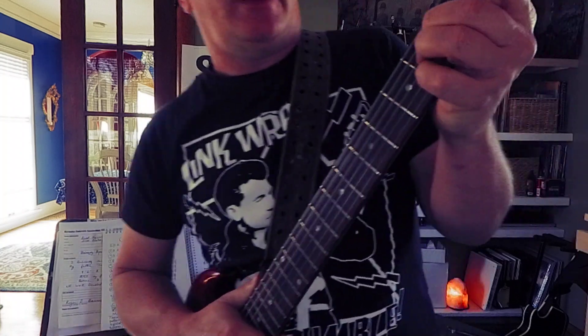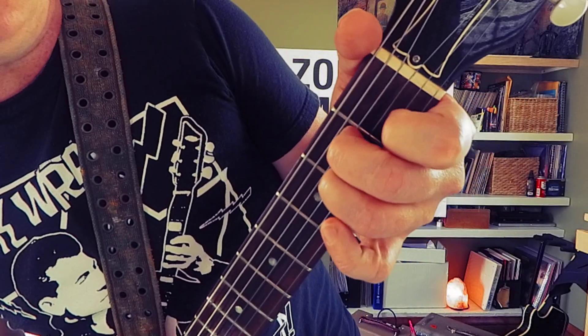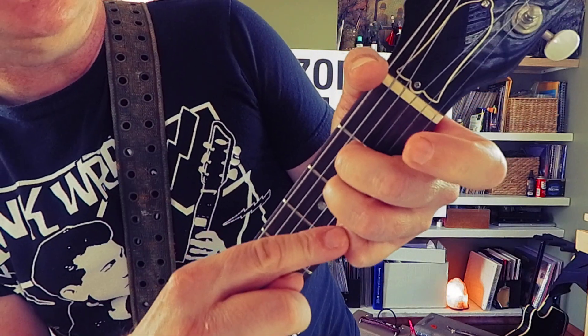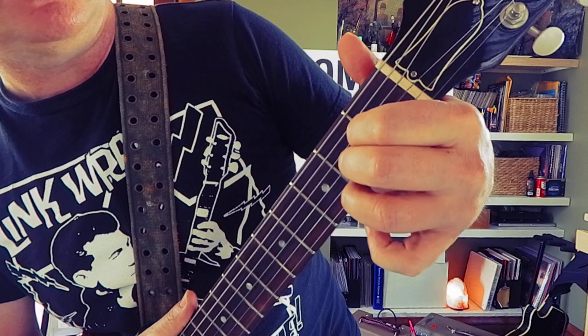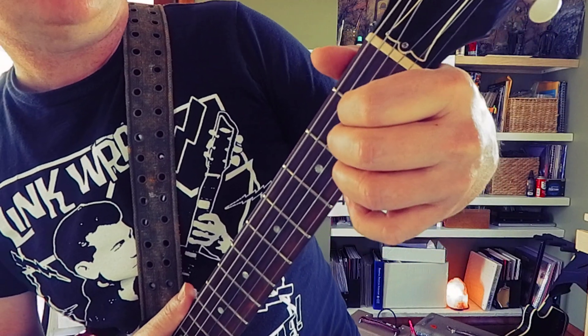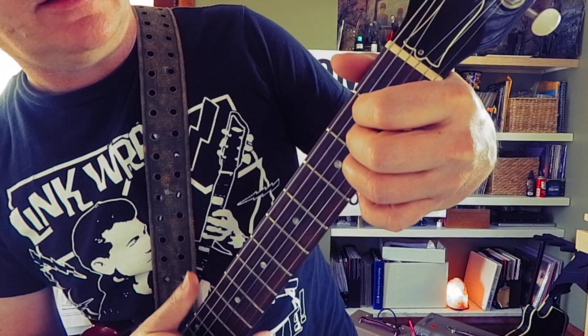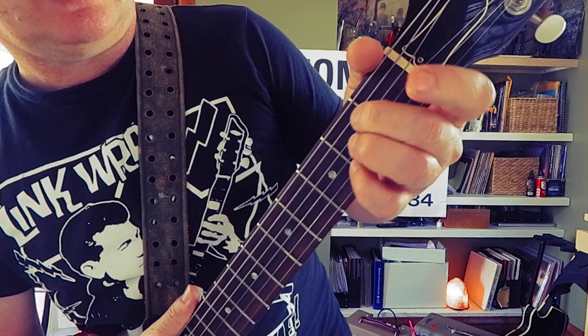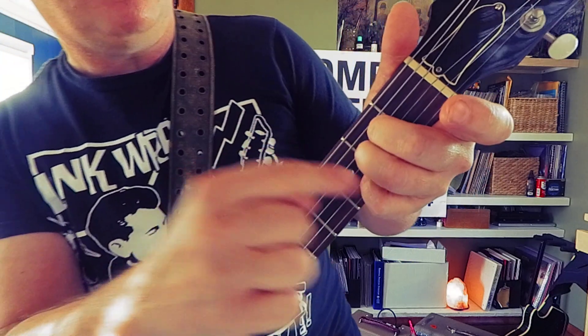So I do A with middle, ring, and pinky. Then I can go to A minor easily. Plus the pinky is smaller. A lot of books will teach index, middle, ring — too much fat in there. Your fingers are too fat. You're going to get mad, you're going to smash your guitar. I'm sick of that. Middle, ring, pinky.